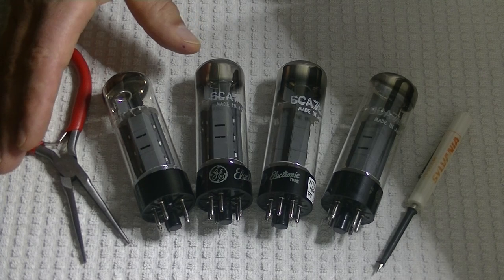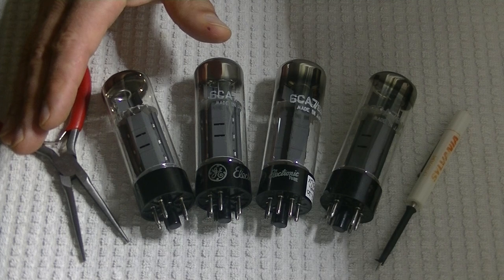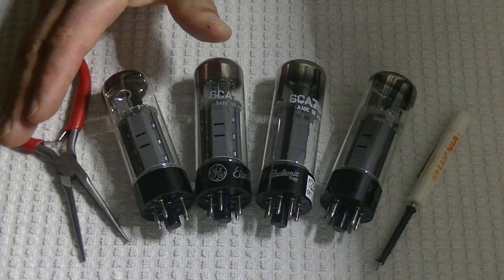For a long time they were more affordable than a Mullard XF2, but that's rapidly changing. I've seen prices for new old stock tubes go higher than a Mullard, and I've seen the price rise really steadily. So it was a thrill to be able to get enough in to start matching some tubes.